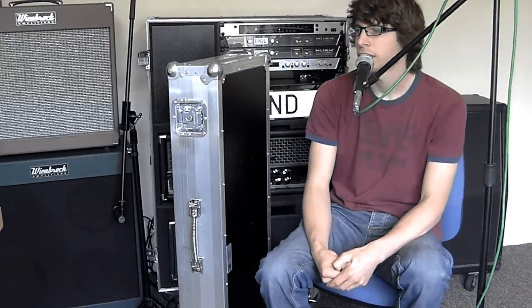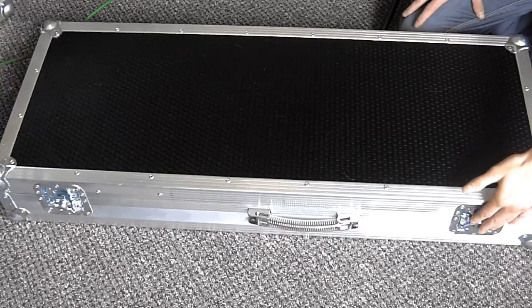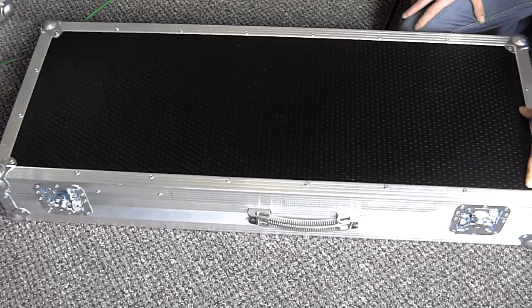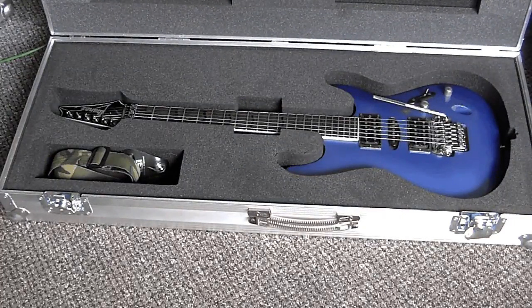So we're going to have a look inside the case. You can see the butterfly catches here on the side — there's a little loop on each catch to allow you to put a padlock through, which means you can lock it up for air travel. Inside, nice and snug — the guitar has got no movement room so it's not rattling about inside the case. And you've got a storage compartment just for some picks, leads, straps, whatever you want to put in there.